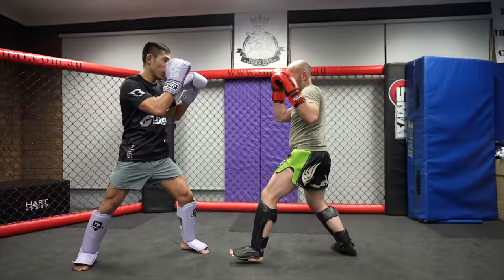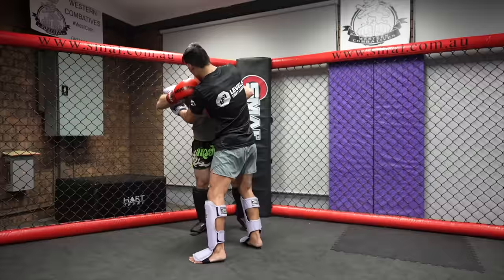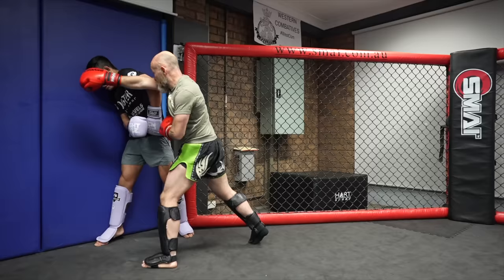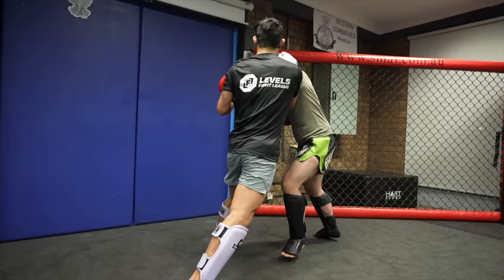Here I slipped this punch and got the double underhooks, but Icy Mike did a good job escaping the position. In the pocket he lands a nice body-head combo. Mike continuing to try to get into my pocket and box, but I kept him at bay with my long guard. When your left arm is down you can use the shoulder roll to deflect an incoming cross instead of parrying — I like to use head movement as a second line of defense.